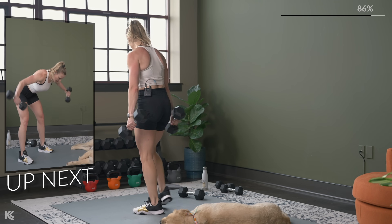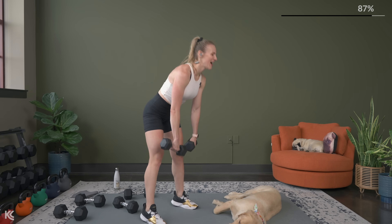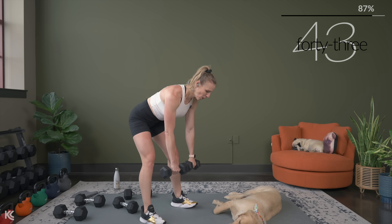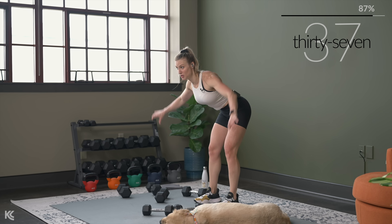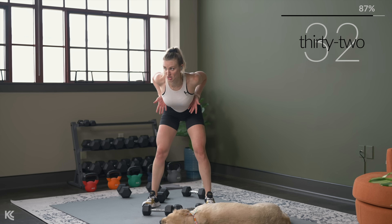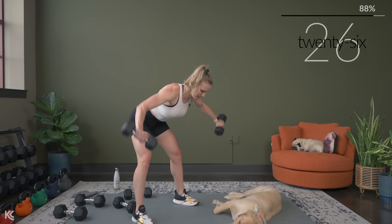We've got rear delt flies. Back flat, core engaged, and here we go. One thing to help you keep your back flat: think about sticking that chest out and bringing those shoulders nice and strong — good posture even in this position. Stick that chest out towards the ground and your bum back towards the wall behind you, with a slight bend in your knees.